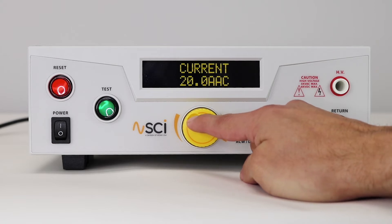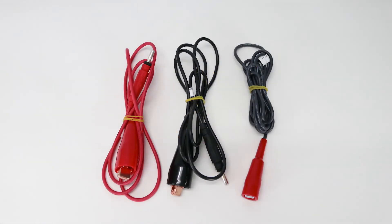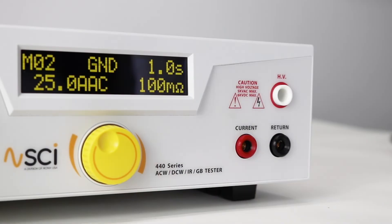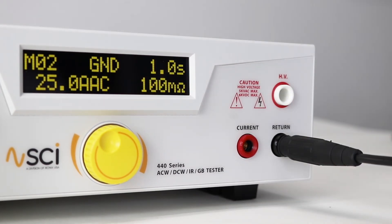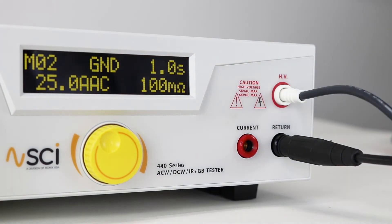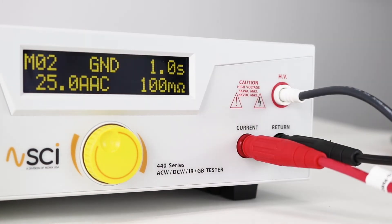Now we are going to connect the 440 to a DUT and run the test sequences. To connect the 440 to the DUT, you will need the high voltage clip, the high current clip, and the return clip. First, connect the return lead to the return terminal on the 440. Then, connect the high voltage lead by plugging the white end to the HV terminal on the 440. Lastly, connect the red high current lead to the current terminal on the 440.